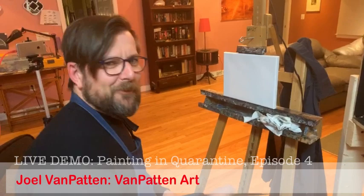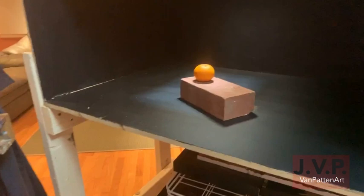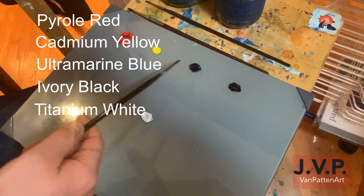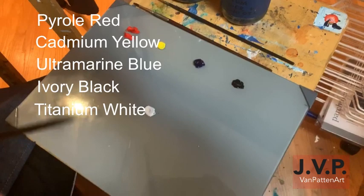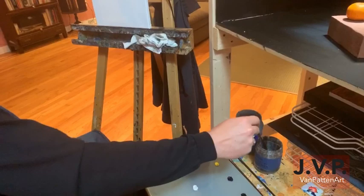Good evening, welcome back to the Painting in Quarantine series. This is week four. Tonight I'm actually going to do a live painting demo — just picked something easy. We picked this brick and this orange for tonight, figured something simple. We only got a half hour here. I've gone ahead and set up my palette already, so I have the pyrrole red, the cadmium yellow, the ultramarine blue, the ivory black, and titanium white. I'll start by getting my brush a little bit of medium on there.